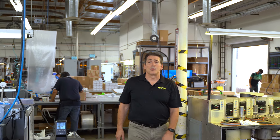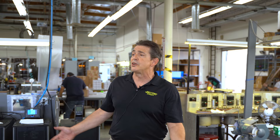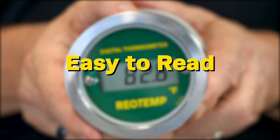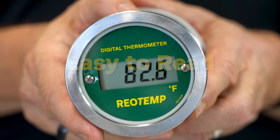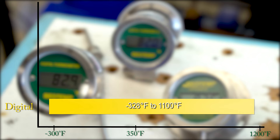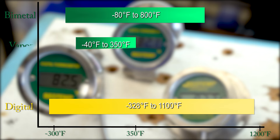Dial thermometers are a reliable and cost-effective temperature indicator used in a variety of different markets and applications. But if you want to get a little bit more performance out of your temperature indicator, you might want to consider going digital. The large four-digit LCD display is very easy to read and isn't nearly as subjective as a dial indicator can be. Our digital thermometers have a temperature range of negative 328 Fahrenheit to 1100 degrees Fahrenheit — a much wider range than the bimetal thermometer and similar to that of a gas-actuated thermometer.